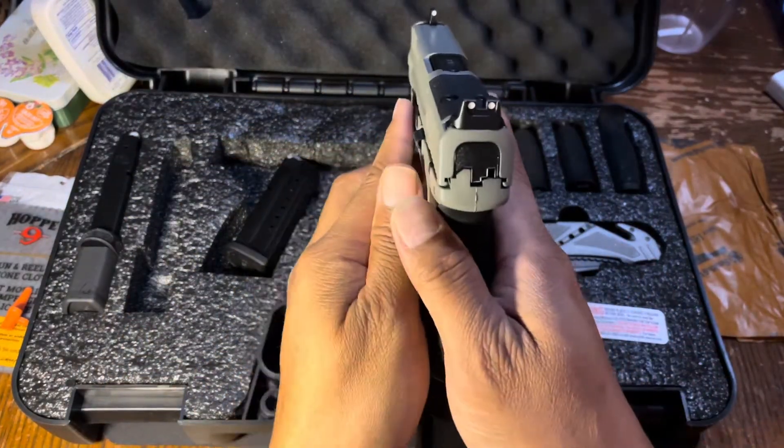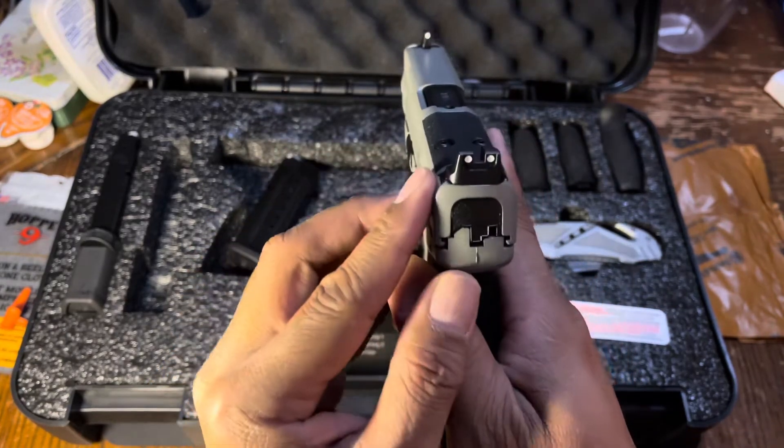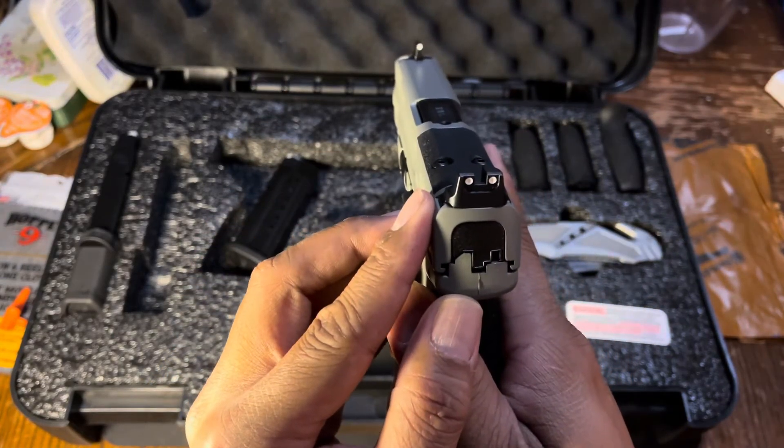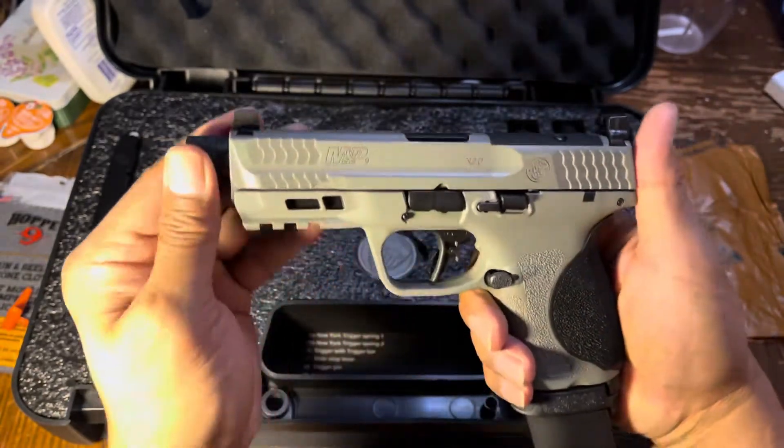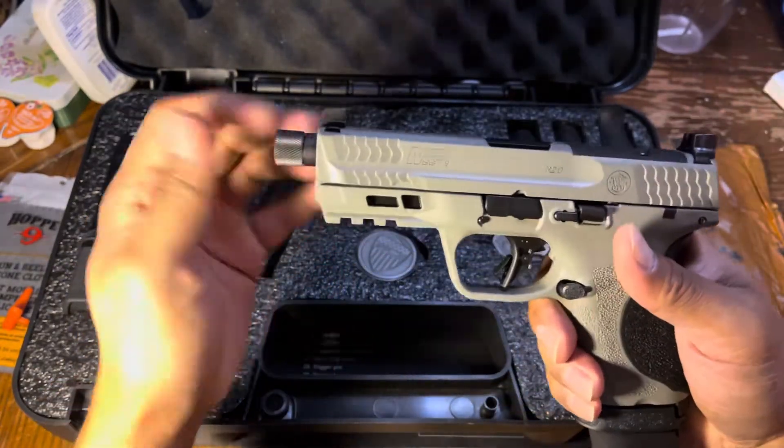What's also cool is it comes with high-rise sights as well, so if you want to run a suppressor it's ready for that — it also comes with a threaded barrel.